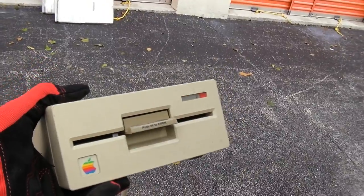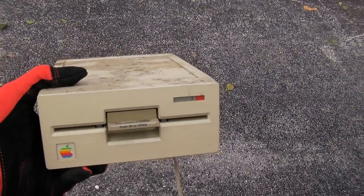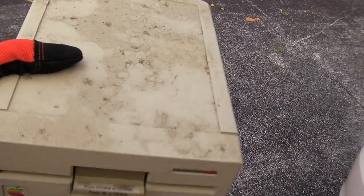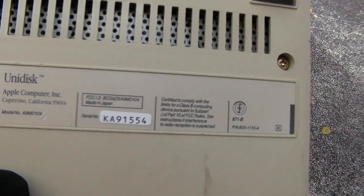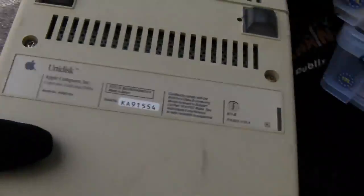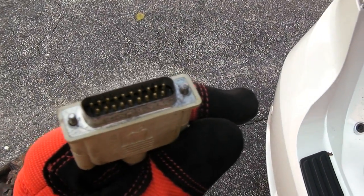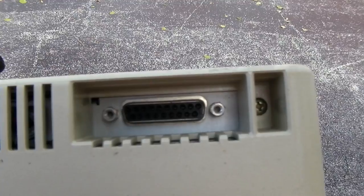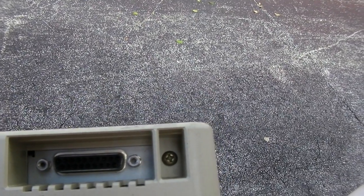And this is the newer style floppy disk drive for the Apple II series — this is obviously for the Apple IIe. Apple called the product Unidisc. And there's the markings: Unidisc, Apple Computer. Let's take a look at the connector — that type of pin connector. I think this thing screws into the back of the Apple IIc. It actually has another port in the back so you can daisy-chain a second drive on there.